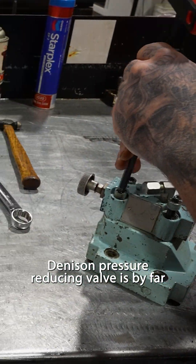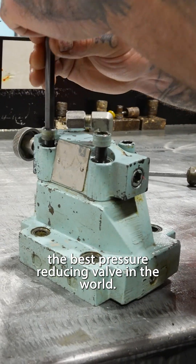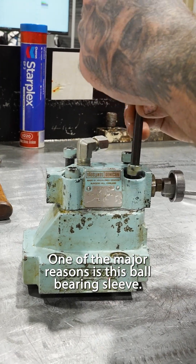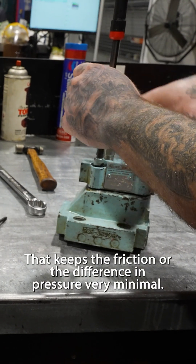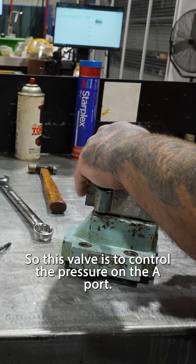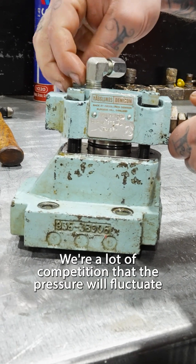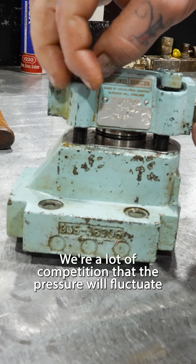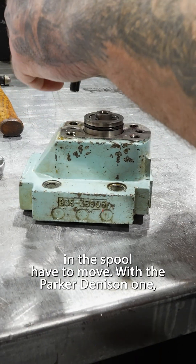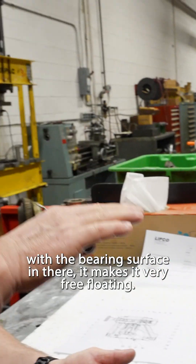The Denison pressure reducing valve is by far the best pressure reducing valve in the world. One of the major reasons is this ball bearing sleeve, which keeps the friction — or the difference in pressure — very minimal. This valve controls the pressure on the A port very accurately. With a lot of competition, the pressure will fluctuate 200–300 PSI, because the forces on the spool have to move. With the Parker-Denison one, the bearing surface makes it very free-floating.